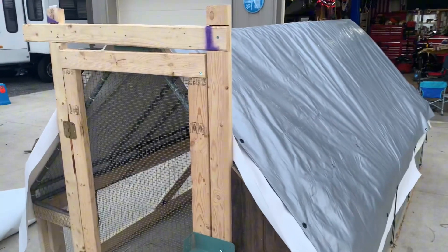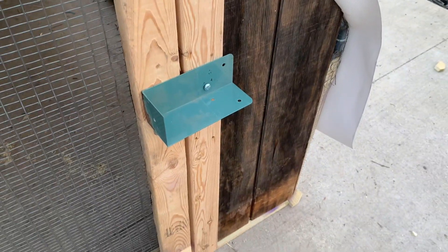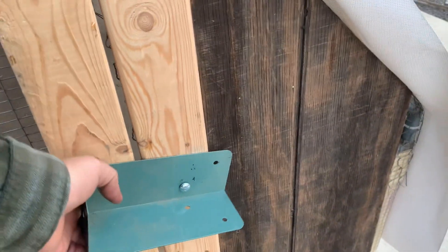The tarp is on. I put a fabric underneath the tarp to prevent the chicken wire from poking through the tarp — I think it'll help keep the tarp in good condition a lot longer. This is what I came up with for a latch. It's just an old piece of a bolt bin leg.